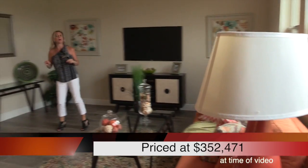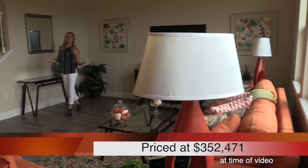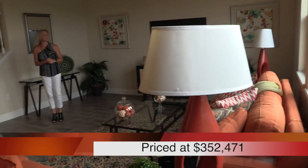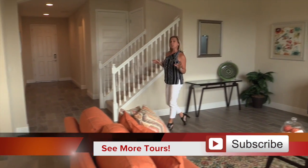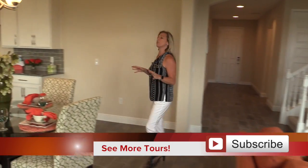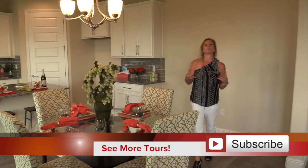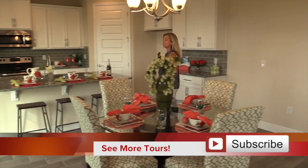Upstairs you also have a loft, so you've got a lot of extra spaces here in this home for people to hang out and play and mix. This is a really great floor plan. Remember, this is the Inwood floor plan. The semi-staging really gives you a much better idea and a realistic expectation of what you can put into your home and how much space you have once you do.